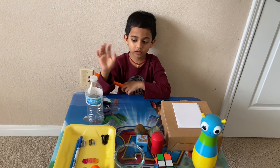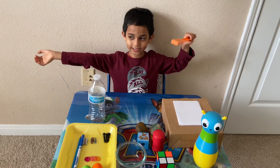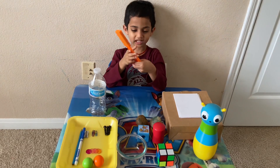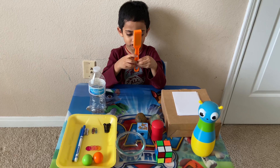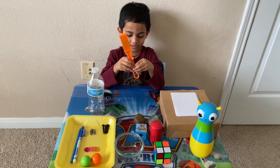Hello friends, today welcome back to my channel. Today I am going to do a finds activity using metal and magnets.